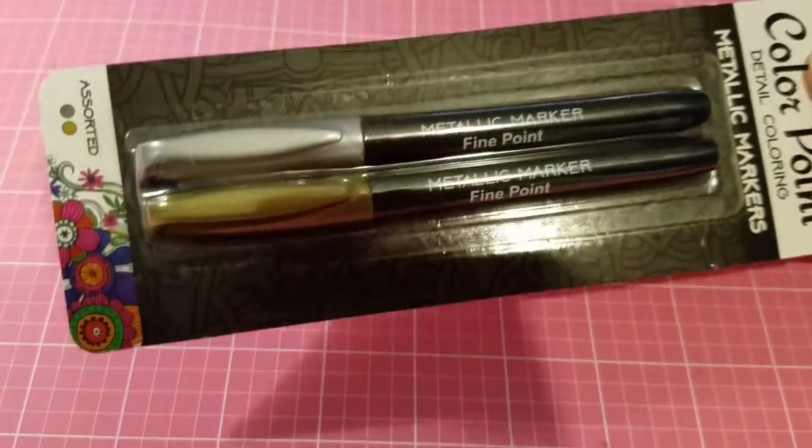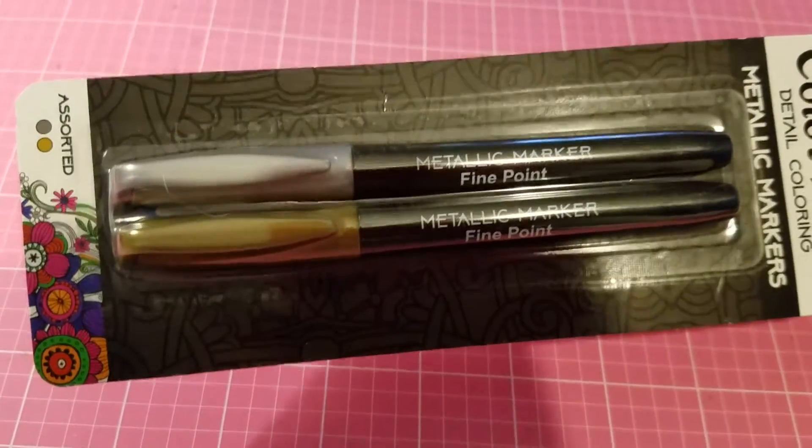I also got the metallic pen. It comes in silver and gold fine point, so I got that.